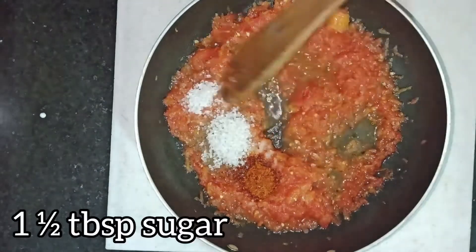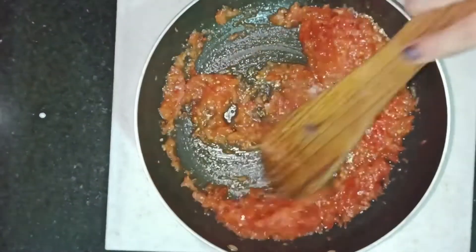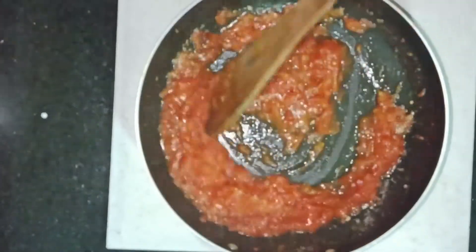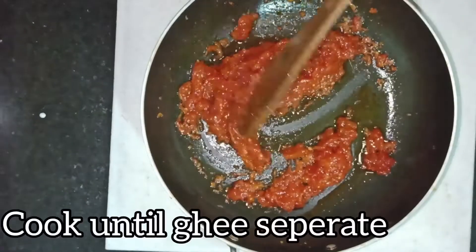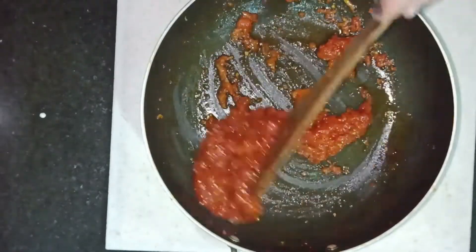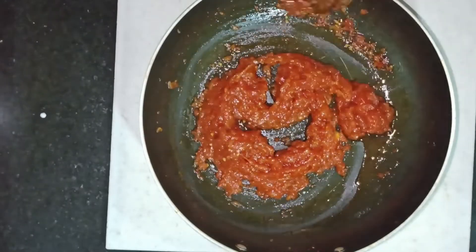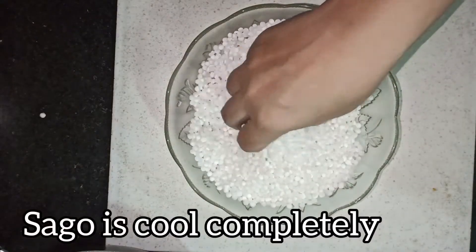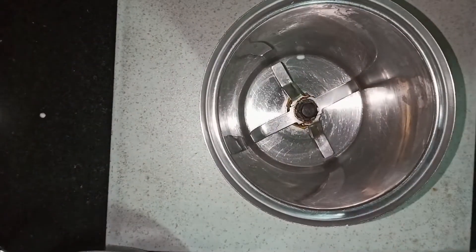We will cook for 2-3 minutes until the masala is well mixed in. We want the masala to cook through, so we will give it about 2 minutes. Now we will add the masala and mix it in.